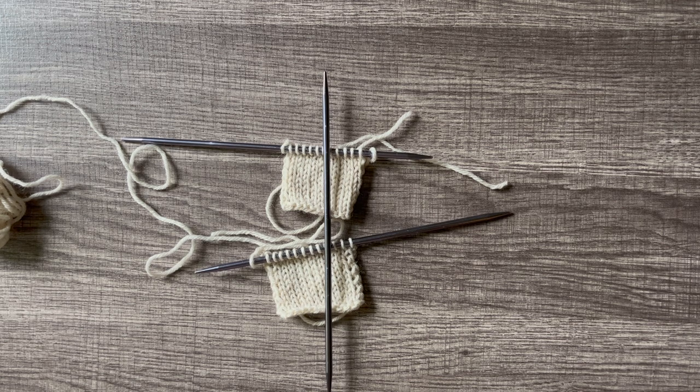Hello and welcome to Greycap Knits. Today I'll be showing you how to do a three-needle bind-off.